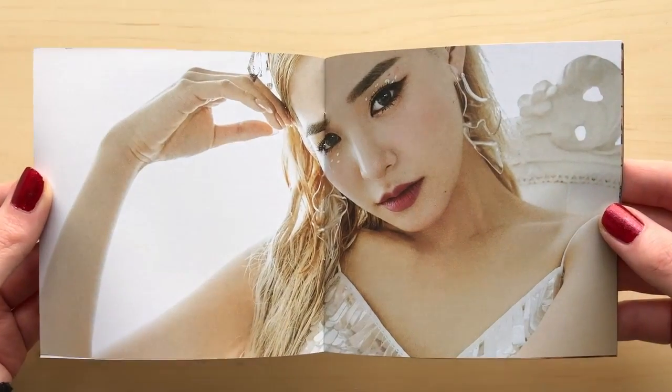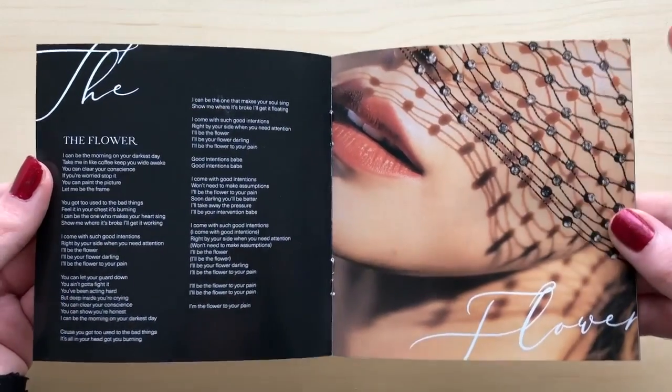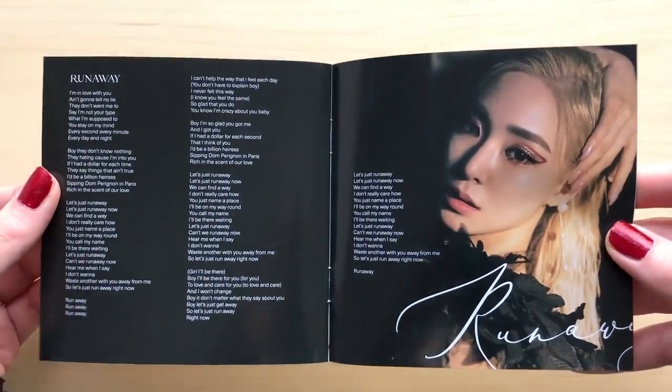This is pretty much like an American CD. Nowadays I feel like American CDs don't come with pictures anymore like they used to. Back in the old days they used to come with a little mini photo book and a lyric book, but nowadays they just don't come with any photos — maybe one or two.